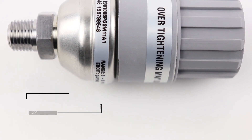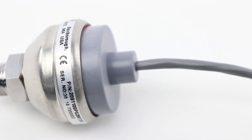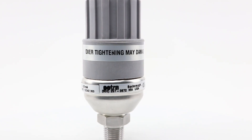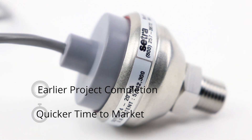The Model 209 offers many pressure and electrical fittings covering many installation configurations. It minimizes additional engineering time to accommodate the sensor, allowing for earlier project completion and quicker time to market.